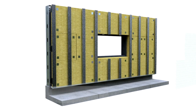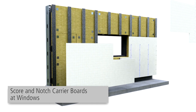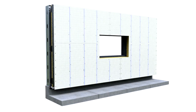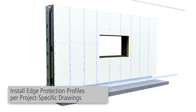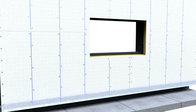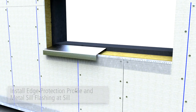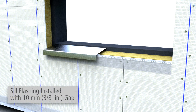For installation at windows, the Carrier Boards must be scored and notched to fit an L-shape. Install edge protection profiles per project-specific drawings. At window sills, install edge protection profile and install metal flashing with a minimum 3-8 inch ventilation gap between the sill flashing and the edge protection profile.